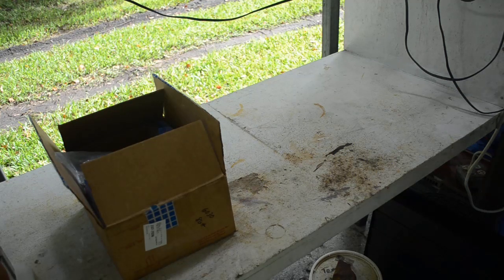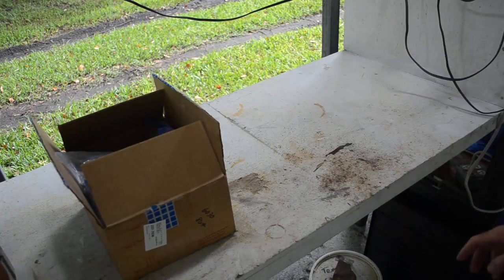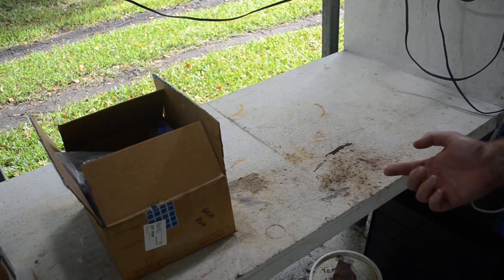Well hello scrappers, today we're going to do a mail call episode. I got a package here from someone who watches my channel, a fellow scrapper named Nick who lives in Iowa. We've been communicating back and forth via email for a while and he said he was going to send me a couple of kilos of chips to process.